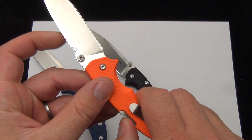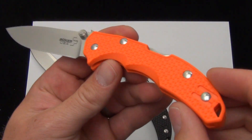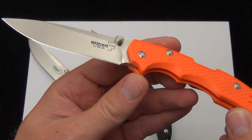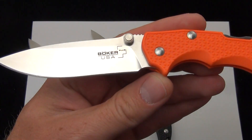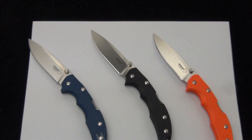Made in the US, FRN handle scales, and the 154 CM steel. I'd love to know what you have to say about it — excited to see how the knife community reacts to the Boker Plus USA line. Comment down below, and you can click the link in the description to check the knives out on our website. As always, free shipping from Blade Ops, and be sure to subscribe — we're bringing you a ton of knife videos and a new video every day.